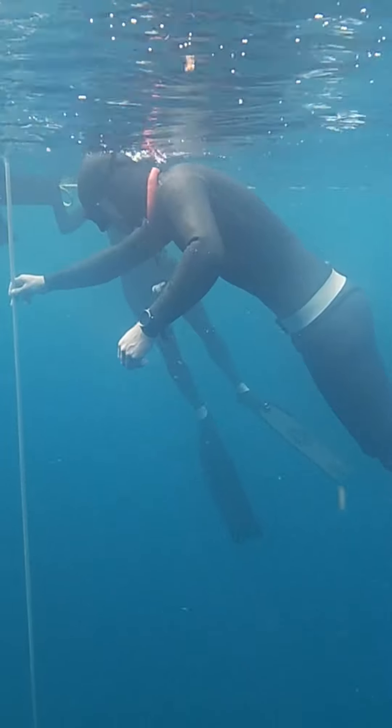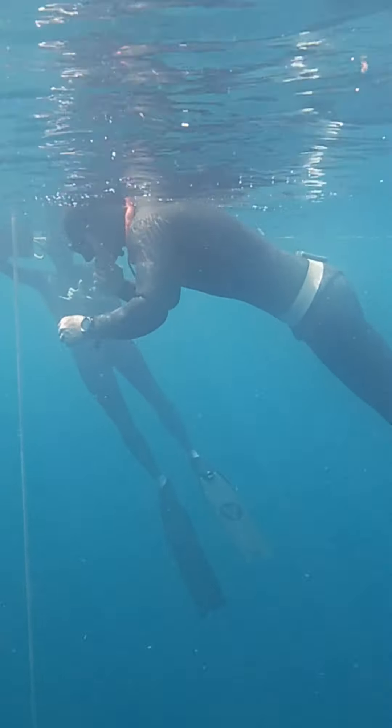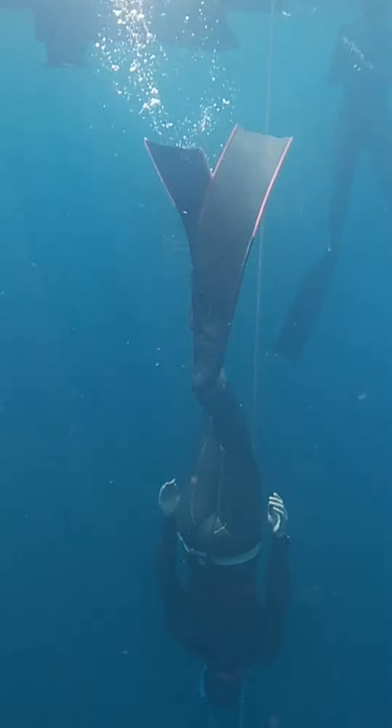Here's John's duck dive. You'll notice that, like me, he brings only one leg up. You can bring both legs up if you like, but for us it's less energy — and I think it looks cooler too.